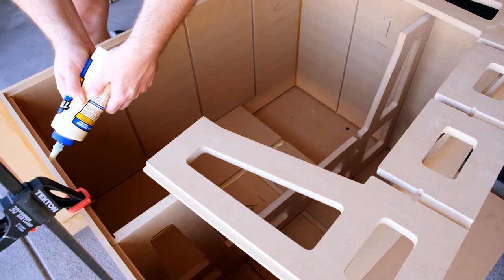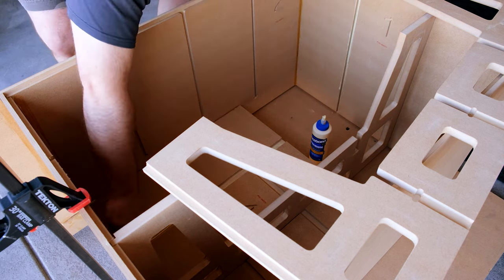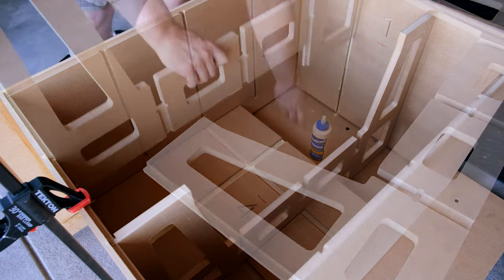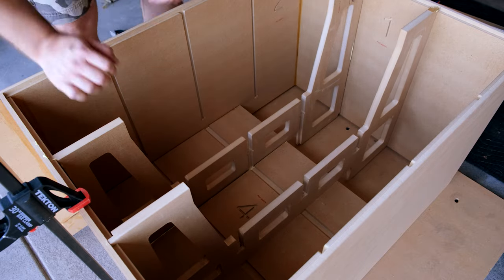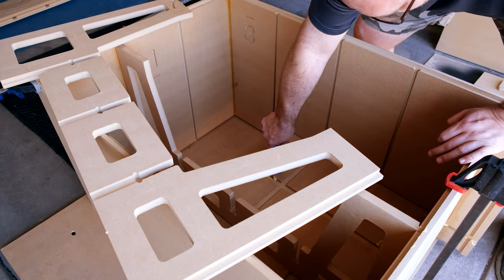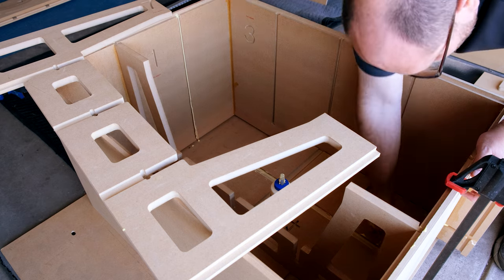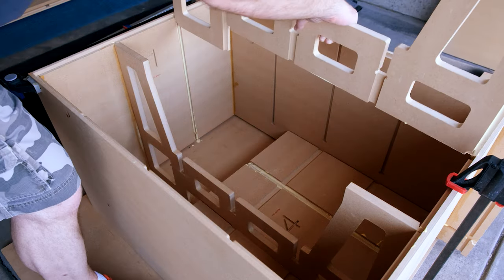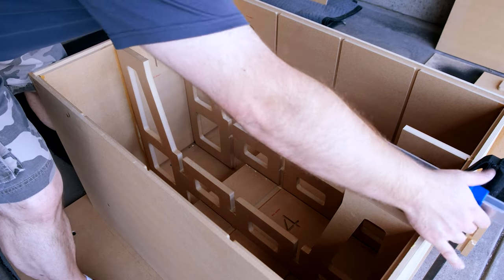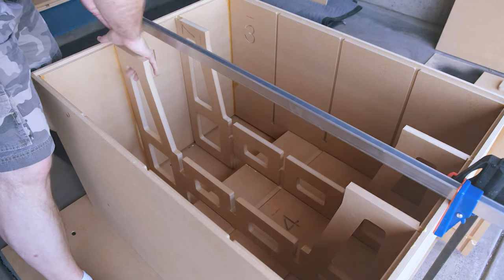If you can make it to the installation of piece four, then you've overcome a huge hurdle, because those first three pieces are really tough to get together, and once you get piece four in it really adds a lot of stability to the build. This is a foundational piece, so you need to make sure it's in there all the way, with plenty of glue, nice and tight, and that everything is square. Because if you mess this one up, everything else is going to be a non-starter. Make sure you watch this one closely — get that piece all the way in, seated well, and glued in strong.